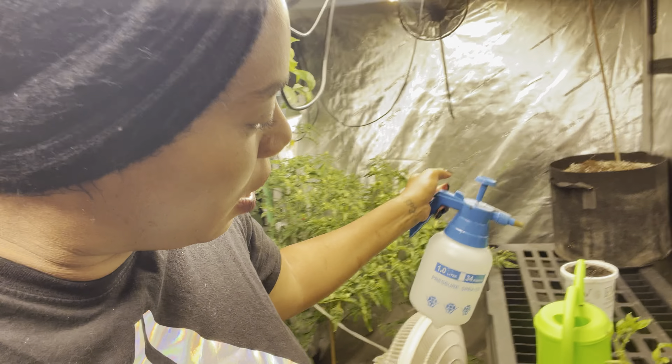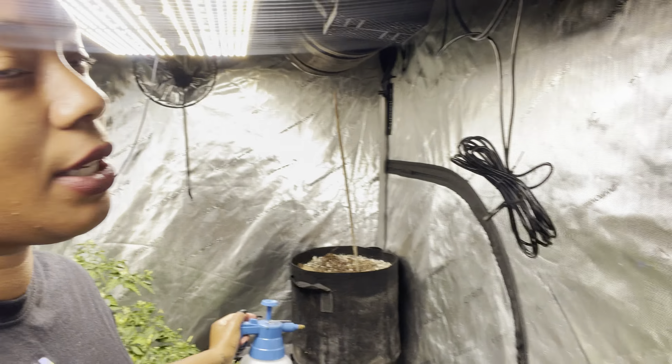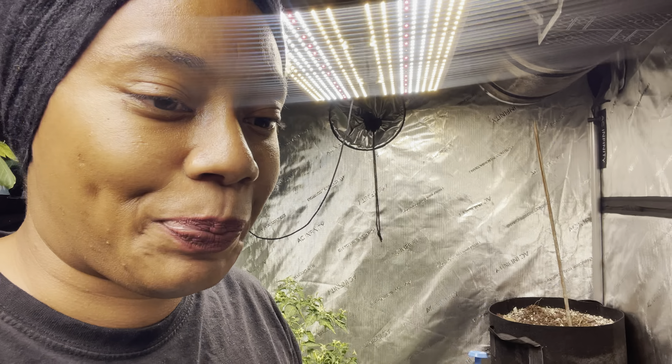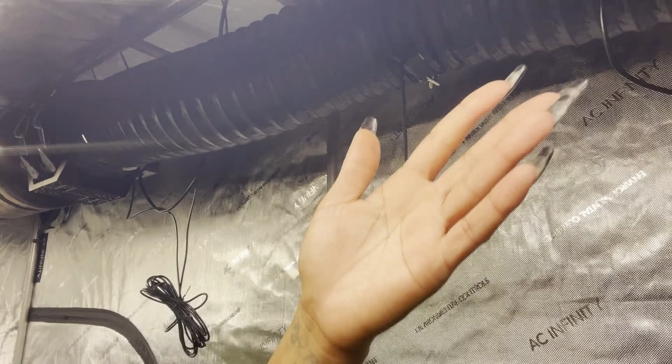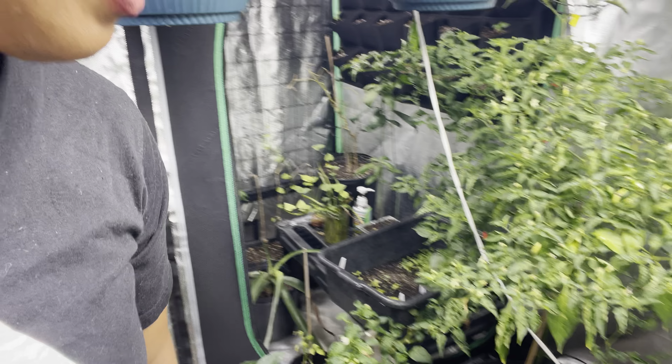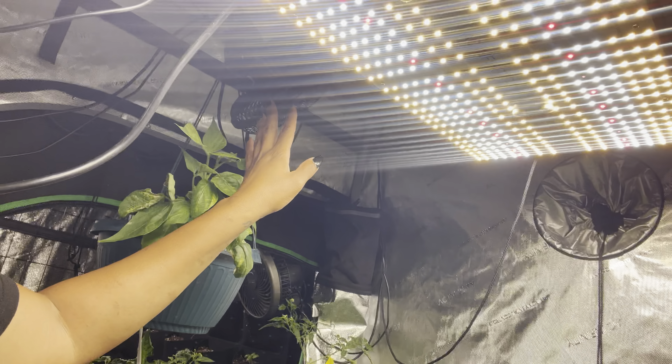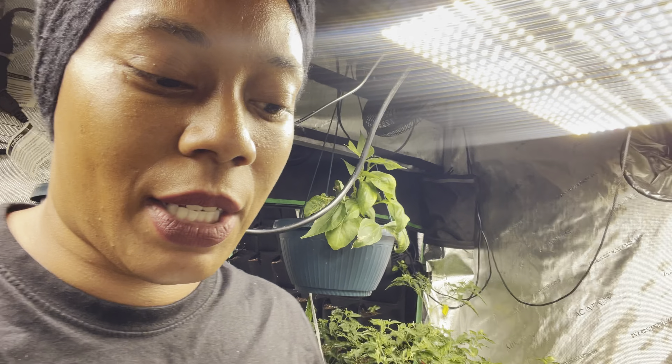The grow tents are vented. The lights are really bright inside here, so let me show you — here's a carbon filter right here that filters out of here and circulates the tent. I have a fan here, a bigger fan here, another fan here, and another fan right here that blows and circulates air and keeps the plants strong.